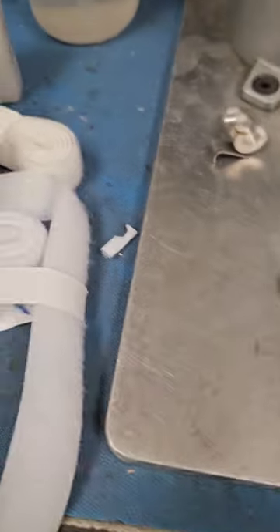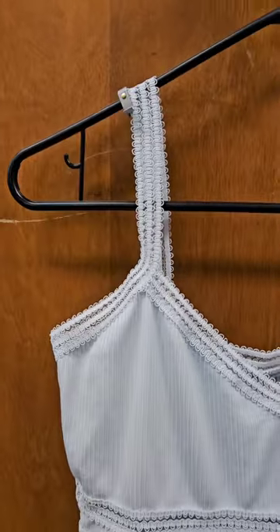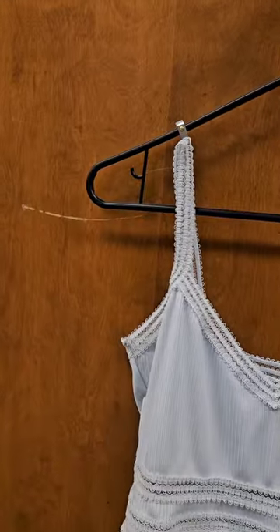For the last step we will be using Velcro to secure the top part of our product. And now our clothes never have to fall off our hangers again. Plus we have two options of how to use these.